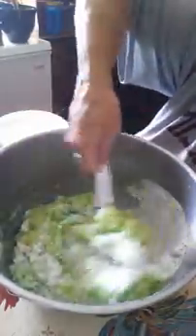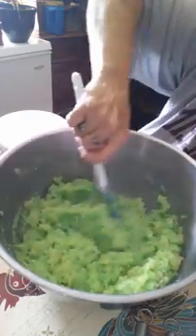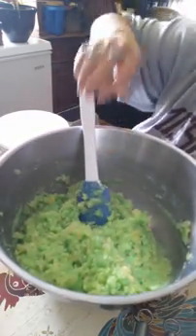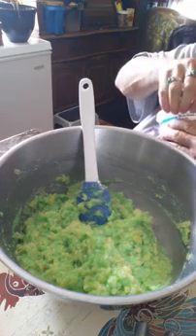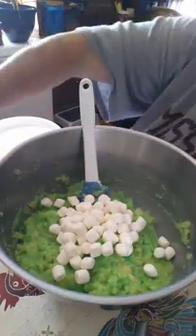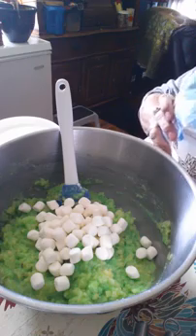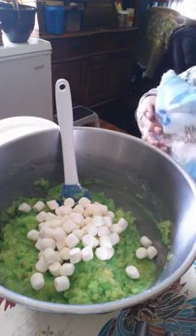Let's mix that up really good. Now, I'm going to do the marshmallows — we'll do the cool whip after. I'm going to use two cups of marshmallows for the double batch. Let's pour them into the measuring cup and fold that in with the mix.